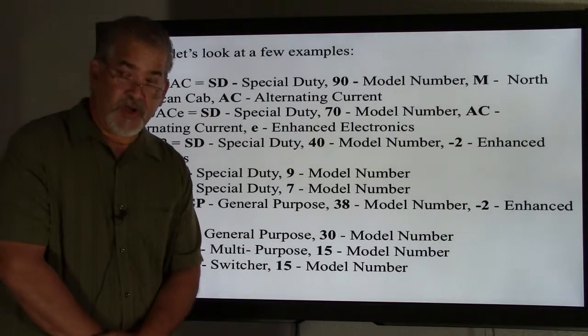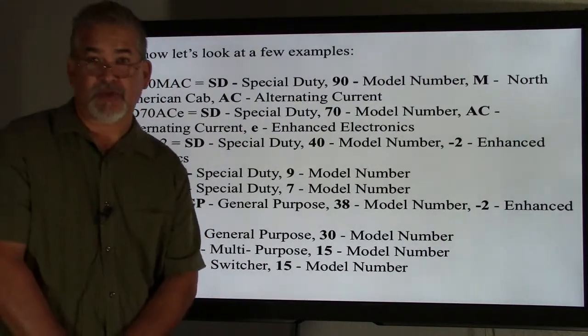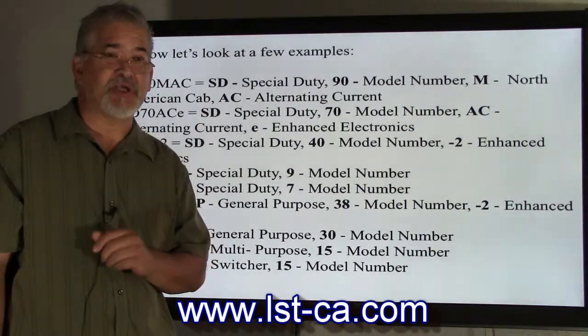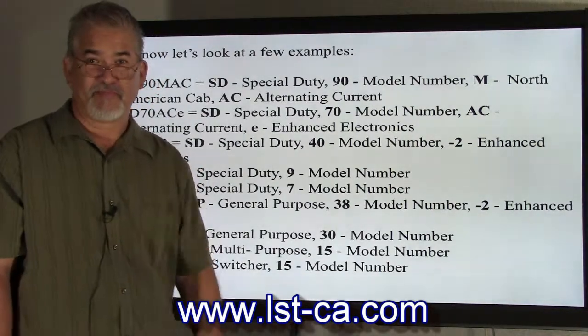Thank you very much. Tune in next week — Bruce will be talking about the EMD crankcase. Come and visit us at lst-ca.com. Thank you.